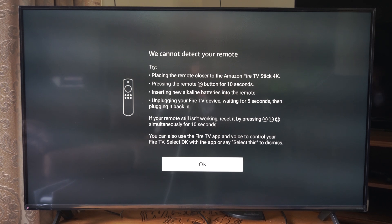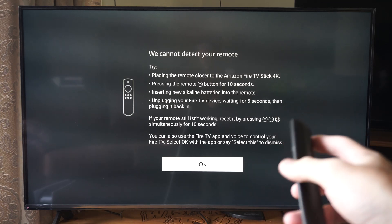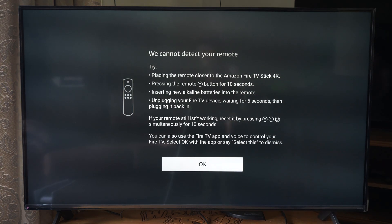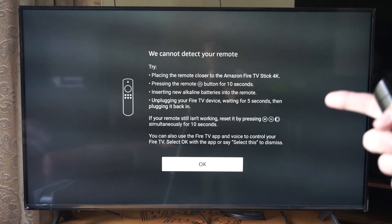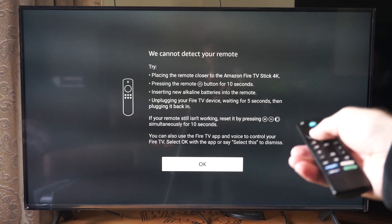Hey everyone, this is Tim from Your Stick Studios. Today in this video I'm going to show you how to connect your Amazon Fire Stick remote. So if your remote is not connected, this screen is going to pop up after like two or three minutes. It says we cannot detect your remote — place the remote closer to the Amazon Fire TV Stick.